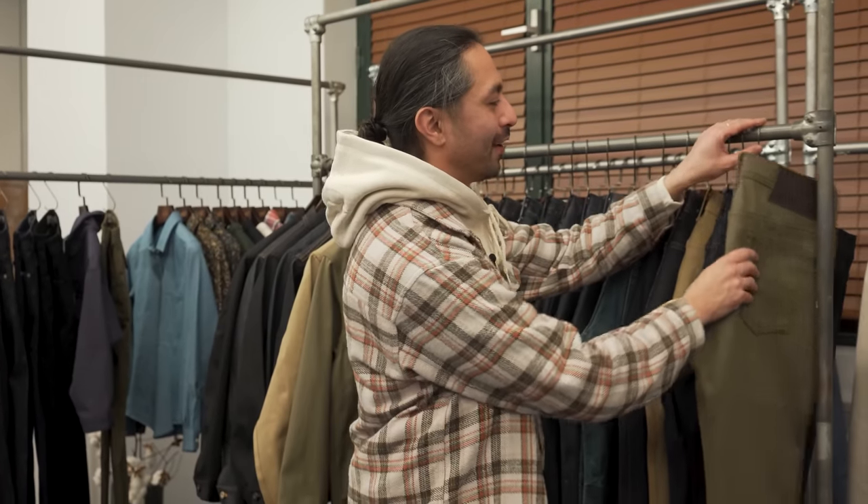Hey everybody, Bezad here, and today I'm going to walk you through the brand new Fall Winter 2023 collection. We've got a lot of jeans to talk about and we're going to start off with this guy right here.